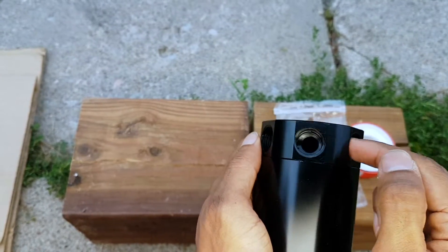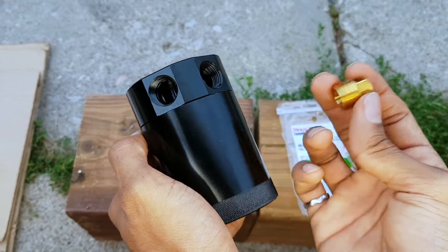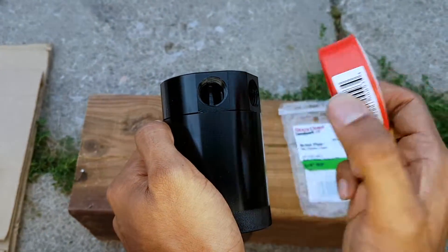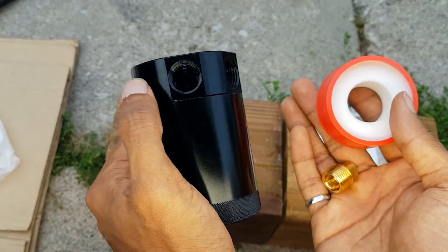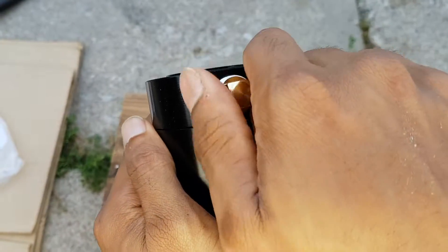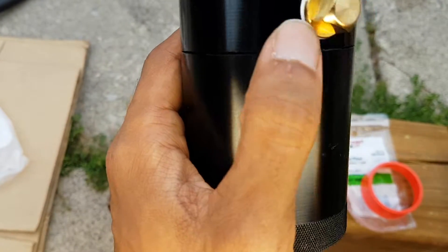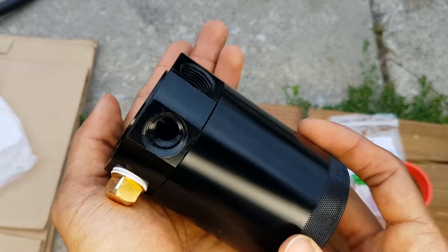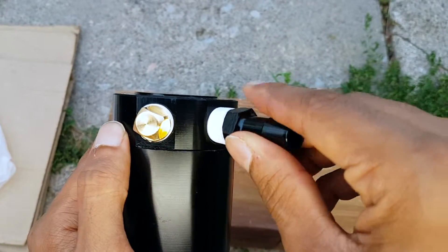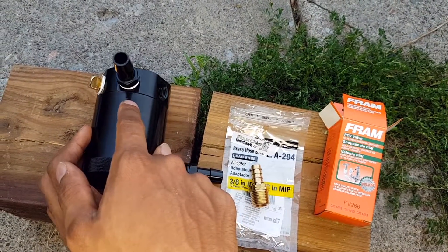All we're going to need is one input and one output, so I'm going to block the unused port using a simple brass plug. Anytime you're threading something that involves pneumatics or plumbing, you need to use teflon tape — this acts as a paper gasket so nothing escapes when combining two points. Do about two to three rolls, then screw it right in and tighten with a wrench. If this is not tightened properly, you will get a boost leak. Next, add in a half-inch connector with teflon tape and tighten with a wrench. That's our output to the intake manifold.